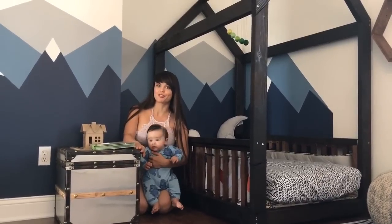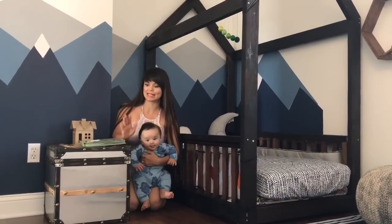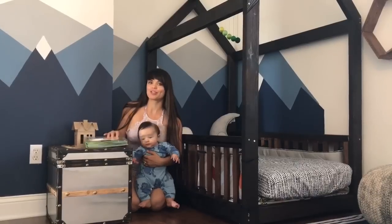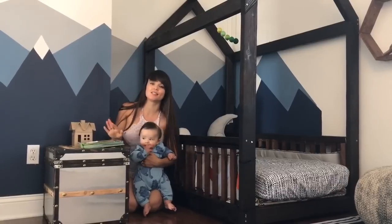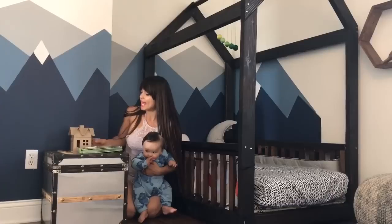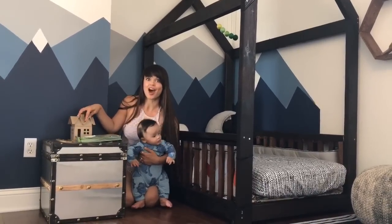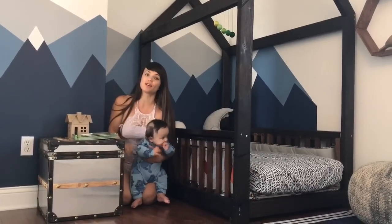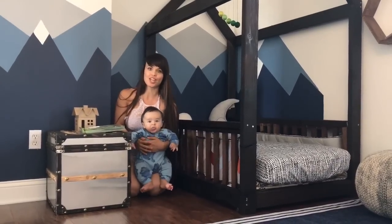Over here we have a trunk from Pottery Barn Teen. Right now it's right at the table, but it's going to grow with them and stay, hopefully, until college. Over here I have this nice Good Morning, Good Night book — it adds a nice pop of color. And over here I have a decoration, a paper mache house. You can buy them at your local craft store; I bought mine at Michael's. They're really cheap and you can paint them to match any color scheme.